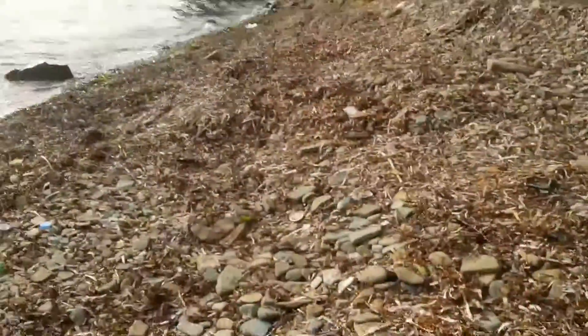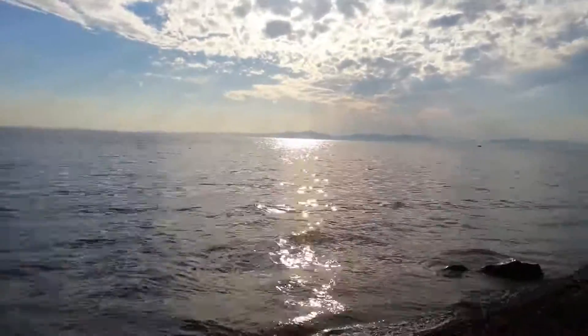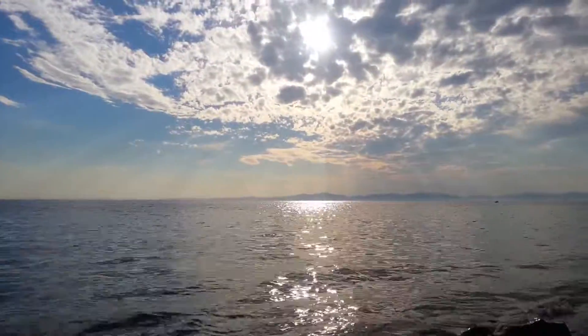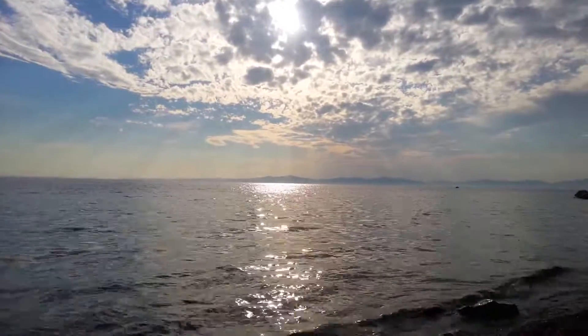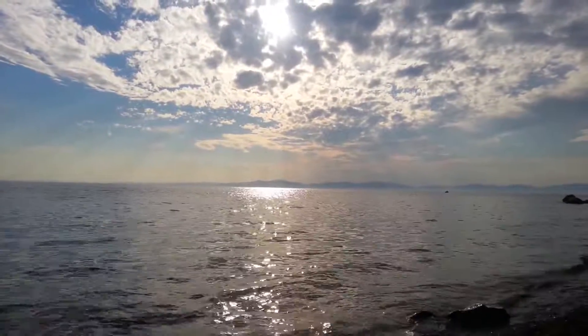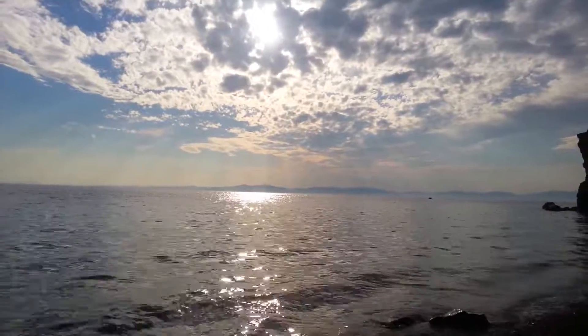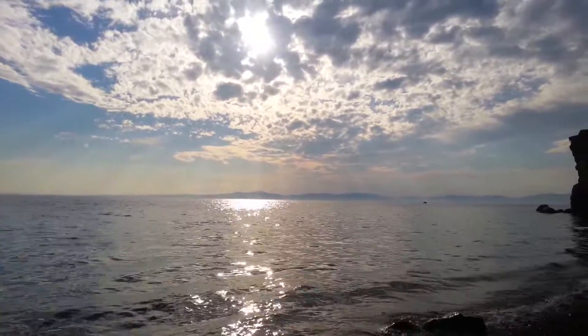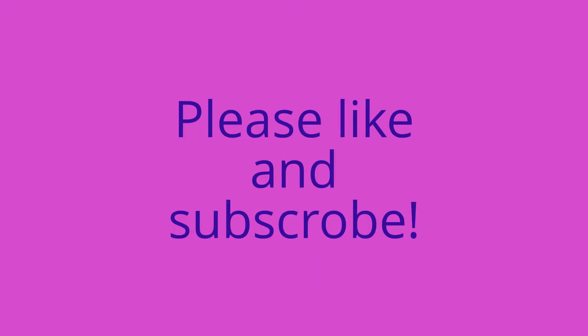Thank you for watching! Subscribe and like this video if you really liked it. Here's one last glance at the sea — it's really gorgeous here, beautiful sunset. Thank you for watching, see you soon, bye bye!